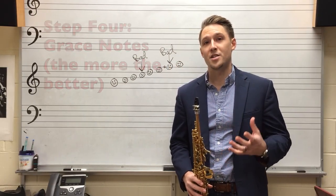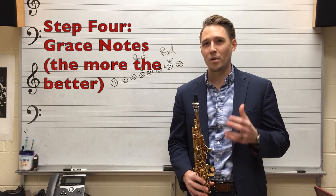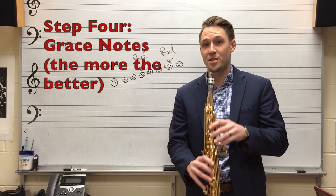For step four we're going to talk about grace notes. There's no point in really practicing to play things really clean when you can just add little notes before and after every single note.